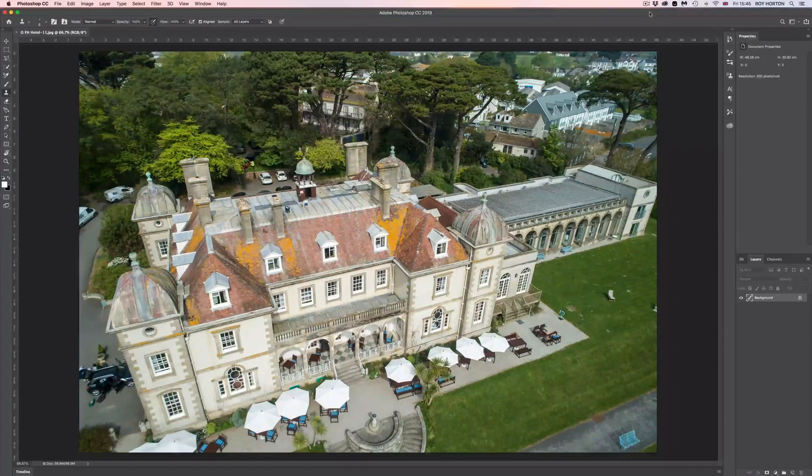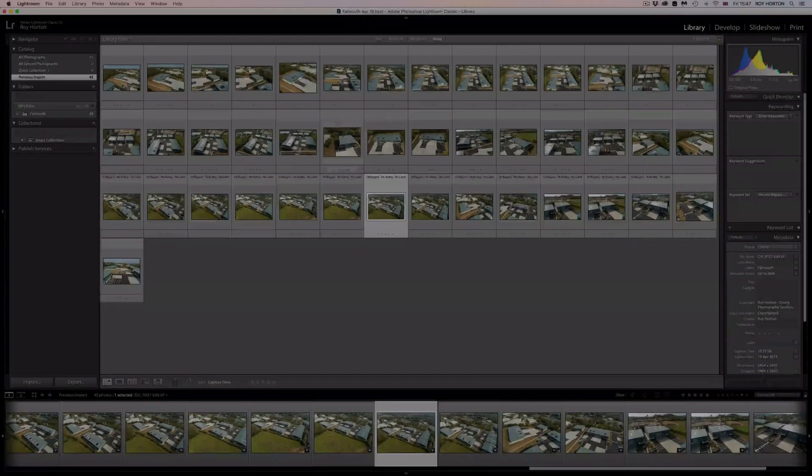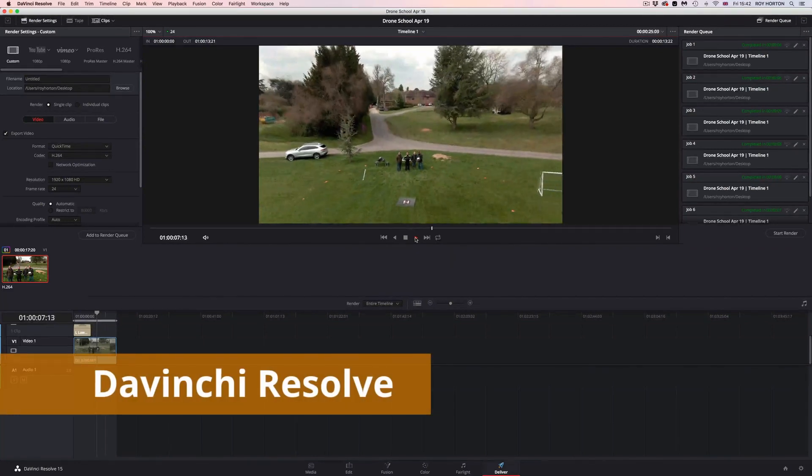Once you have your drone photos and videos, we will show you the best methods to edit your drone footage in Photoshop, Lightroom, Luminar, and DaVinci Resolve.